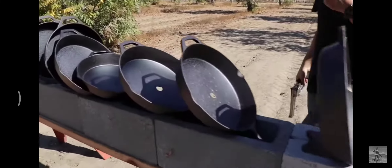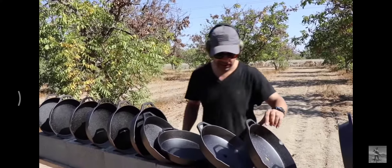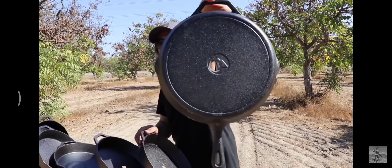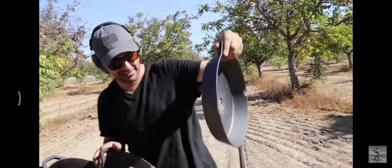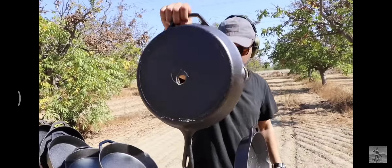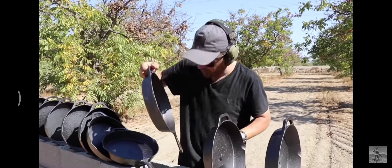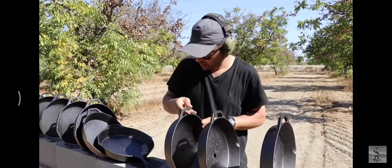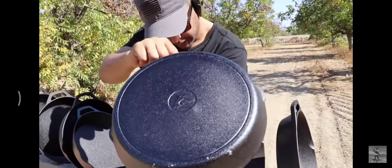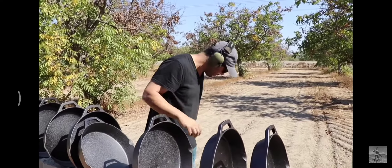One, two — wow, even a 500 only went through three. This is crazy. One: center. Two: semi-center. Three: there's little pieces of jacket here, but that's the third one. It hit the fourth — there's a little ding over here. It cracked the back a little bit. So it stopped on the fourth one. We're still not seeing any sign of the bullets.